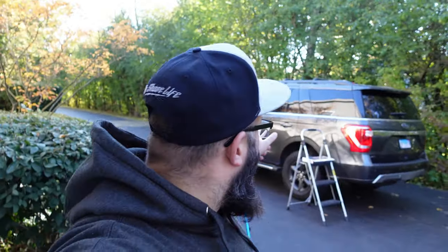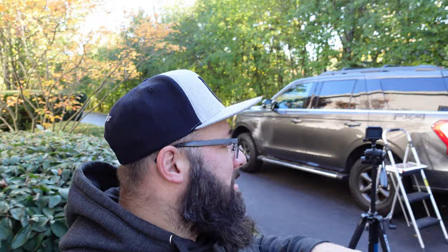Hey guys, welcome back to the channel. I'm Warwick and you're watching Gas Tax Garage. Today is an exciting day — I've been waiting for this for a long time. Behind me is my 2020 Ford Expedition FX4 package. I have a bunch of videos out about that: lifting it, putting bigger tires on, and so on. But today we got another accessory I've been waiting for — a new to the market roof rack. Let's jump right into it.